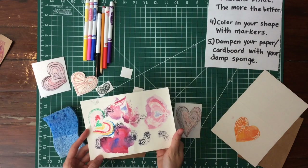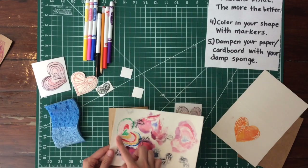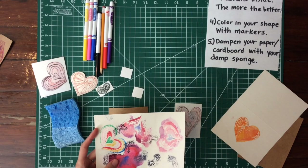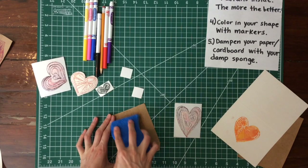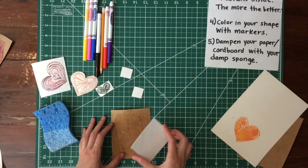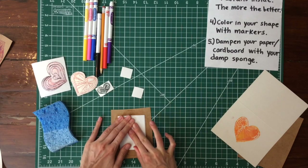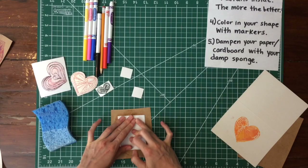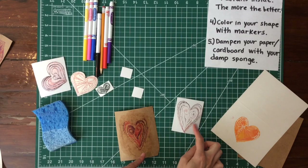Using too much water gets a kind of tie-dye effect — if that happens, just stamp over it, which is what I did here. This example shows maybe not quite enough water or marker, but it still looks cool, just a different effect. Since mine dried up while I was talking, I'll re-wet it a little bit, then pick up your stamp, place it where you want, commit and press it down, hold it so it doesn't scoot around, give it a nice rub, and peel it up.